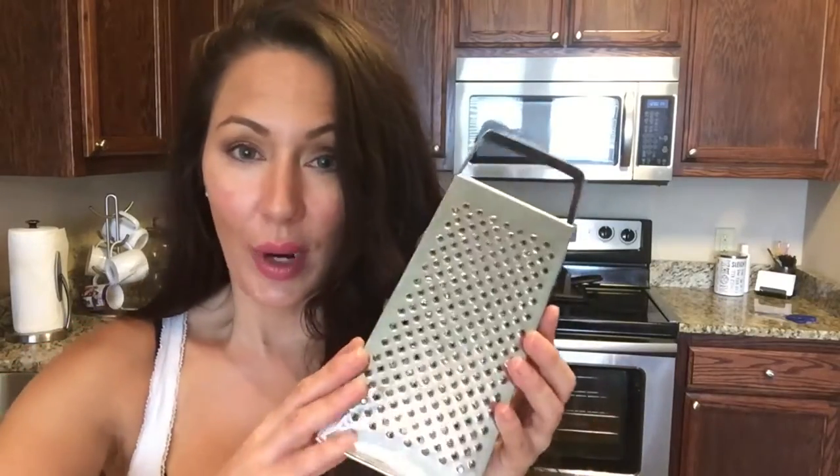Originally I was thinking I was just gonna grate it by hand into a plastic bowl and show you that, but then I figured I have this commercial grade food processor — let's use it. So I'm gonna actually do it in here.